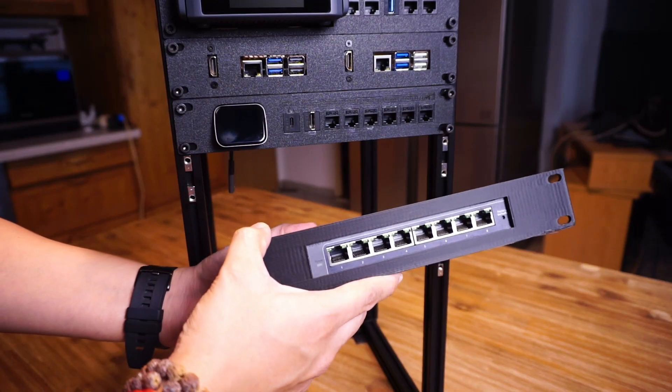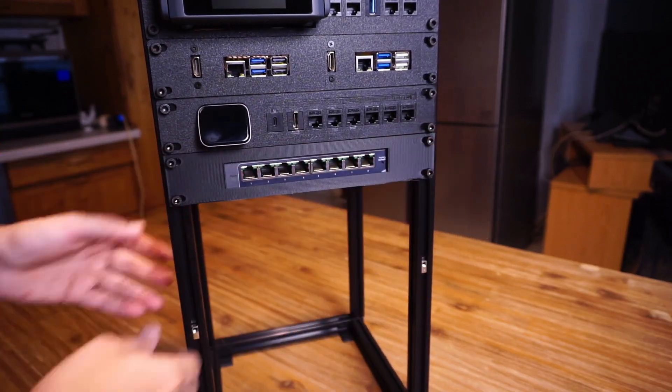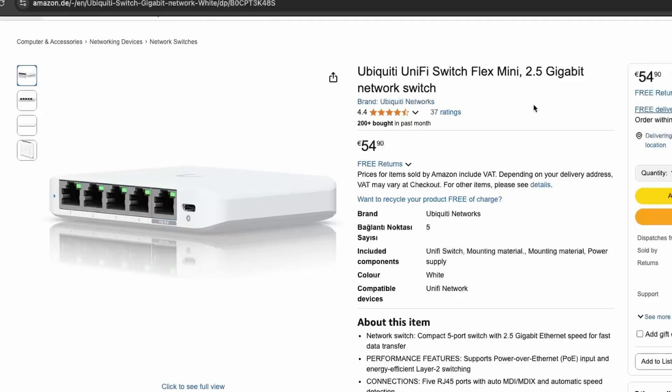After this I added an 8-port Netgear switch to which I will be connecting all the devices on the rack. I had wanted to add a 2.5 gigabit switch by buying the Ubiquiti 2.5 gigabit Flex switch, but I already had this one and decided to reuse it. I'll upgrade to the 2.5 gigabit switch a little later, so make sure to subscribe to the channel to see any updates.